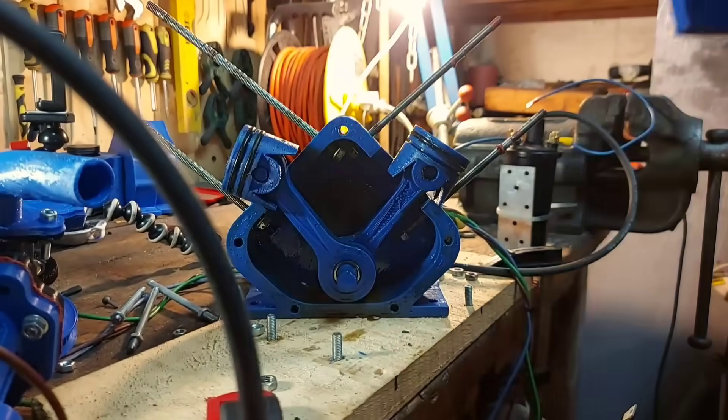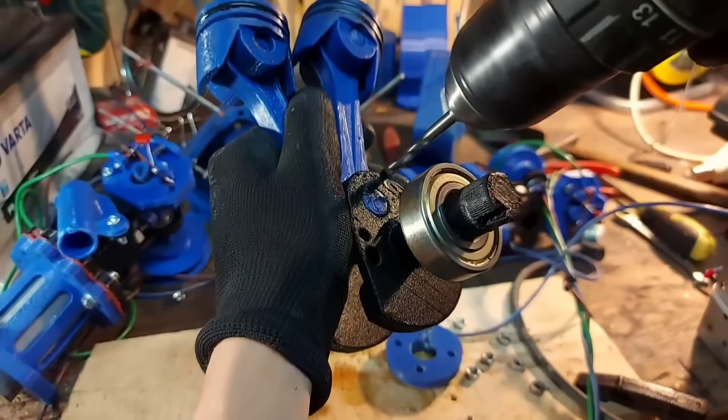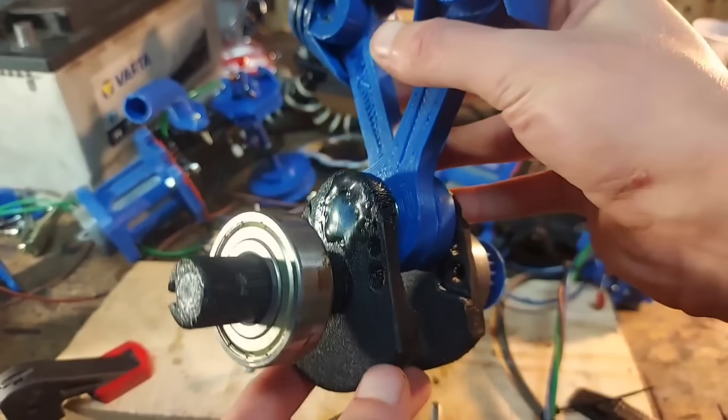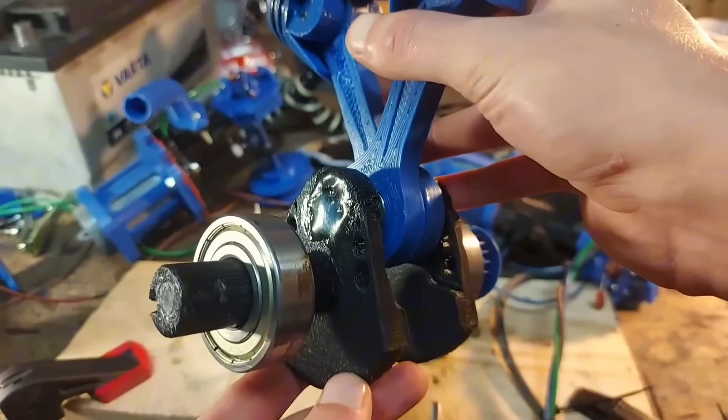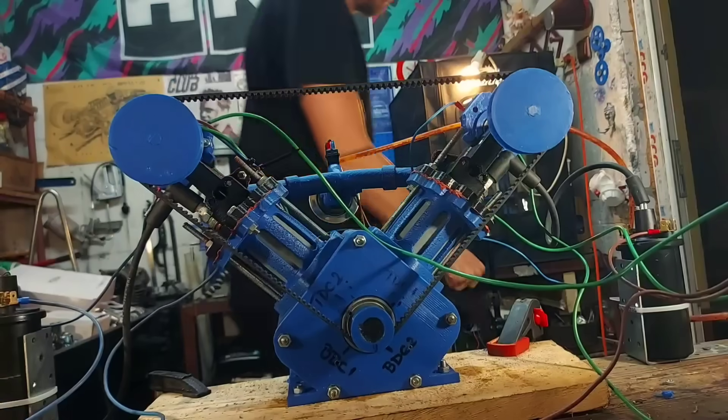The crankshaft had split apart — it's not supposed to do that. To fix this, I drilled a keyhole between the crank cheek and the cheek pin, installed the key, and covered it in epoxy to make sure everything stays in place. Then I put everything back together and started testing again.